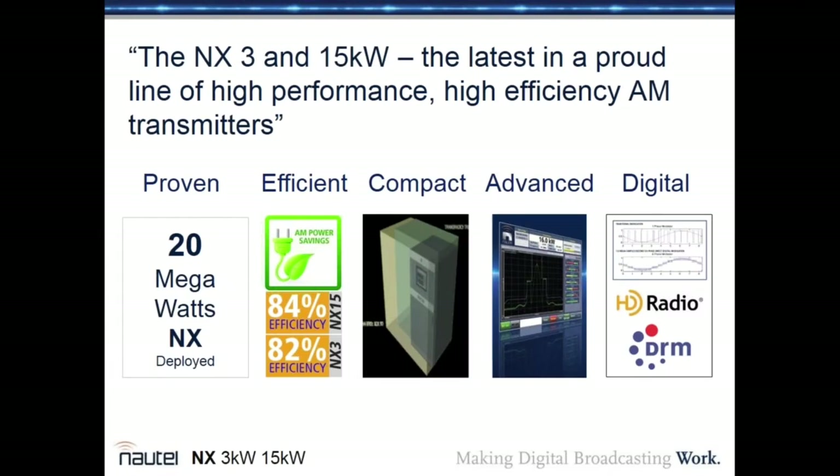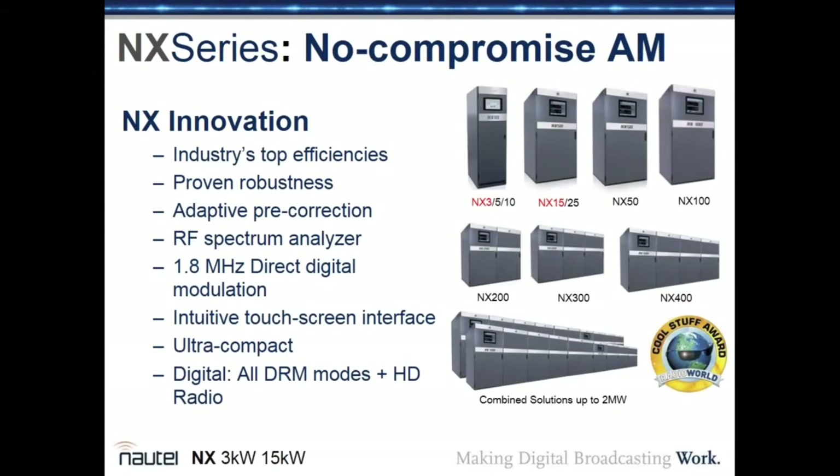The NX3 and NX15 are the latest in a line of high-performance, high-efficiency AM transmitters extending from 3 kilowatts to 2 megawatts, with over 20 million watts of NX transmitters deployed. They are industry-leading in efficiency, very compact, highly advanced via the AUI, and offer unparalleled digital compatibility. The NX3 shares hardware with the NX5 and NX10; the NX15 shares attributes with the NX25.